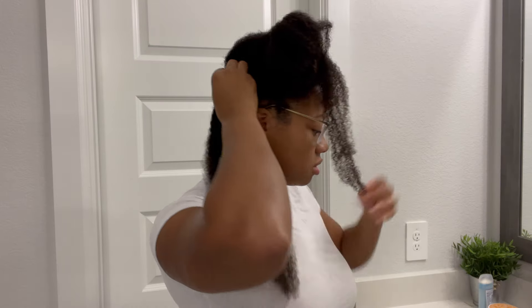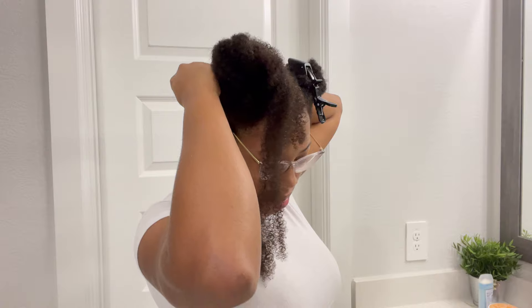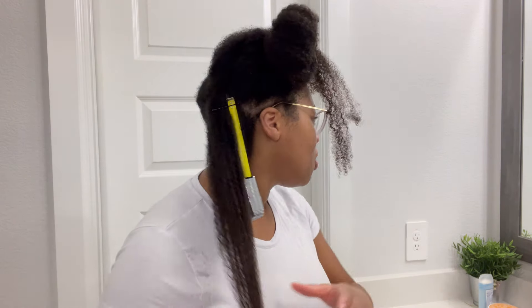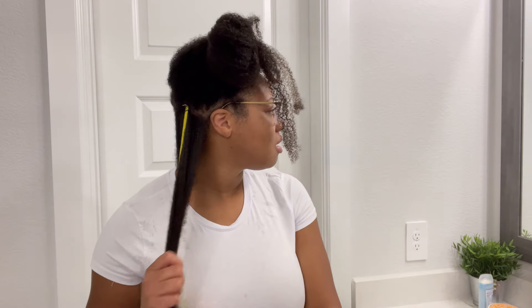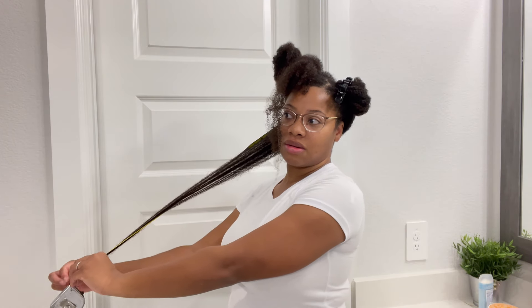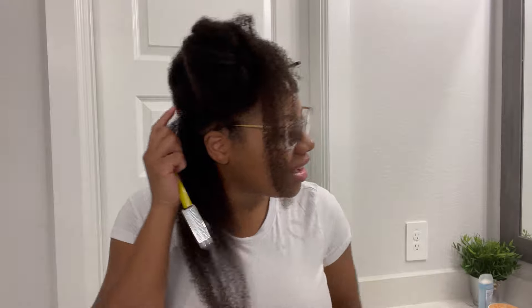Let's go ahead and measure. I'm trying not to hurt my head. This is not gonna work — it's tangled in my hair, y'all.